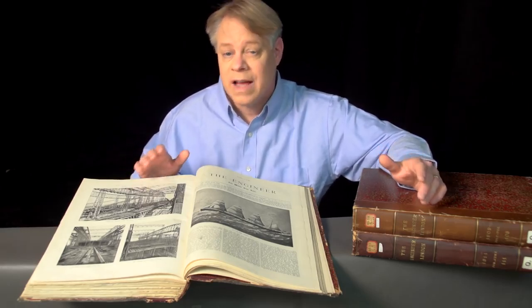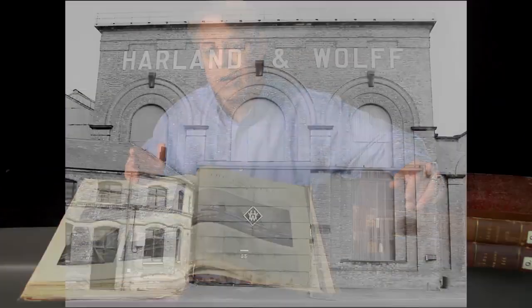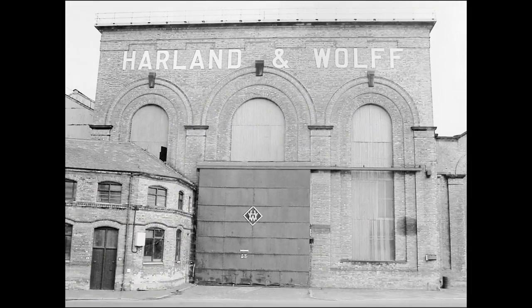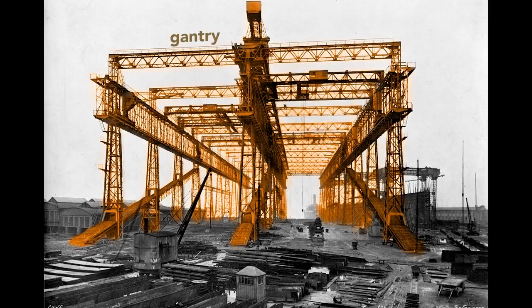Let me share with you some fascinating details about the Titanic and its twins, the Olympic and Britannic. The story starts here in the Harland and Wolf Shipyard in Belfast, Ireland. This large framework, called a gantry, surrounds the ships as they are built. It supports the overhead cranes and scaffolding used by workers as they construct the Olympic and the Titanic.